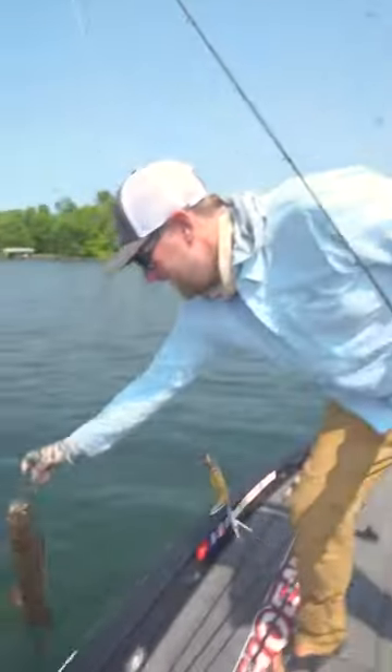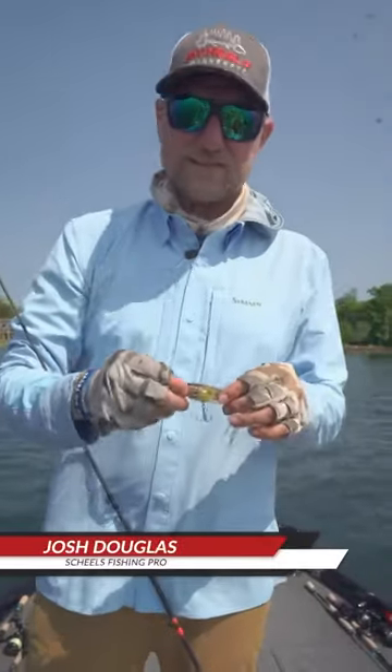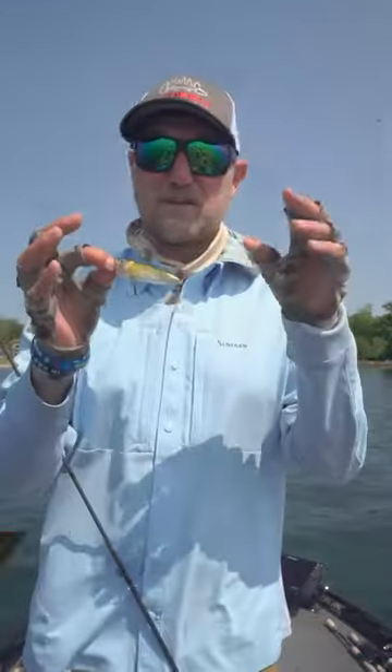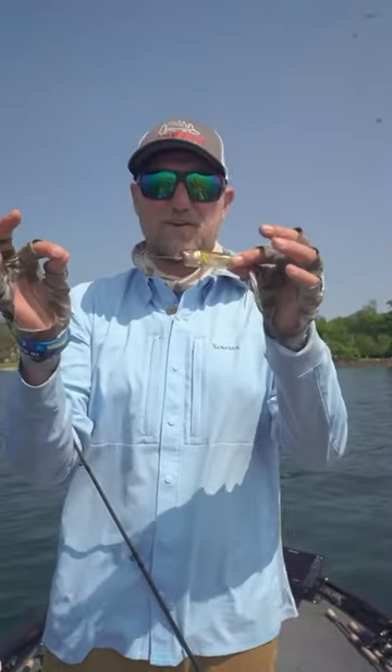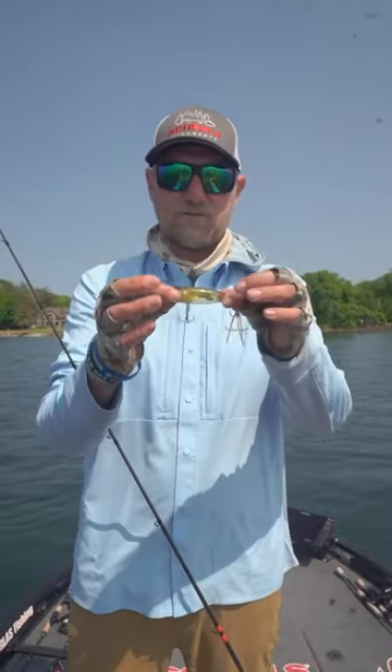Postspawn goodness right there. What's up everybody? I'm Shields Fishing Pro Josh Douglas coming at you with the lure of the week. It's getting to be postspawn up here and you can't go wrong with topwater. This right here is a Shimano World Pop 69F with flash boost.